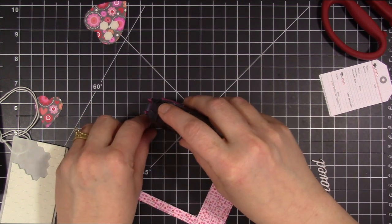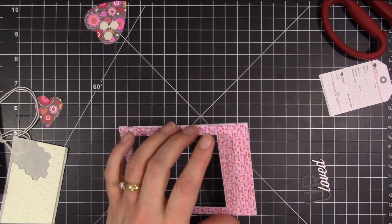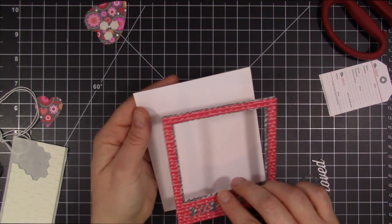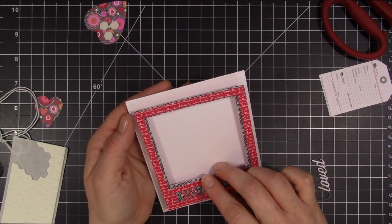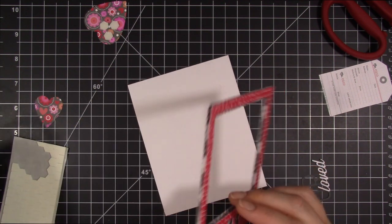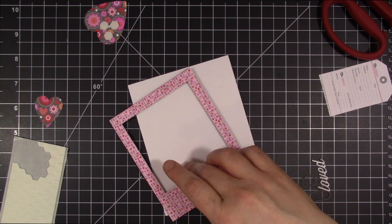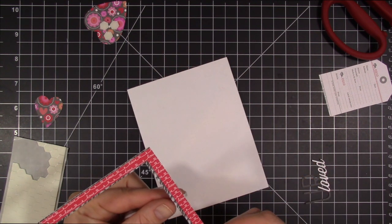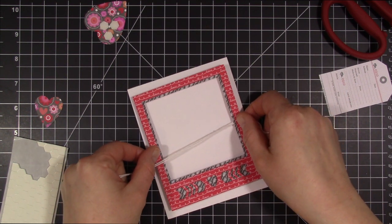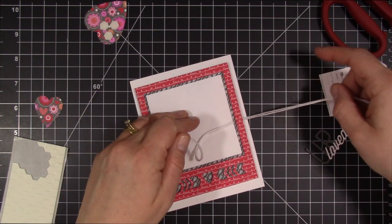Just as I'm about ready to adhere this down, I realize I need to add my bow that I plan on putting on the side. My card base is a 4¼ by 5½ inch card — it's a standard A2 size card. So I take my thread; I'm just using some floss that I had for cross-stitching. I'm going to tuck that behind, and then I'll put the frame down before I tie my bow so that'll anchor it. The frame is kind of thin paper, so if I actually tried to do this with the frame already down, I probably would have ended up wrinkling it.